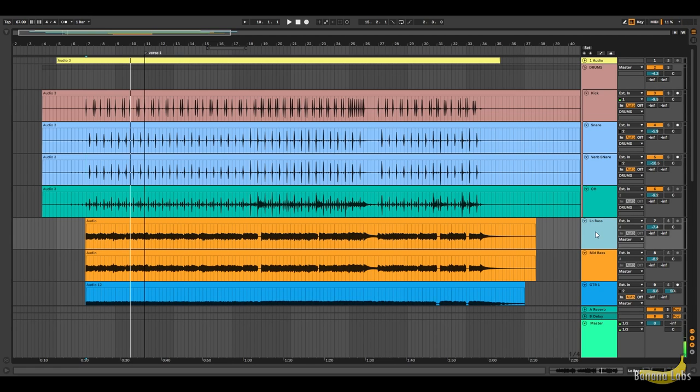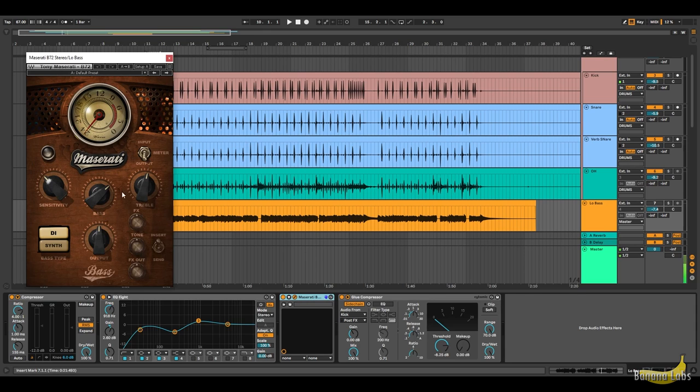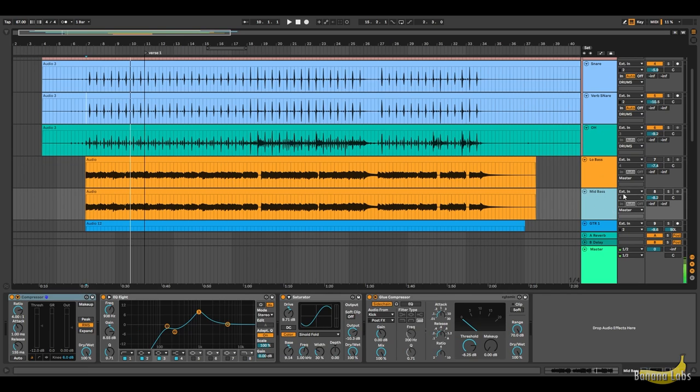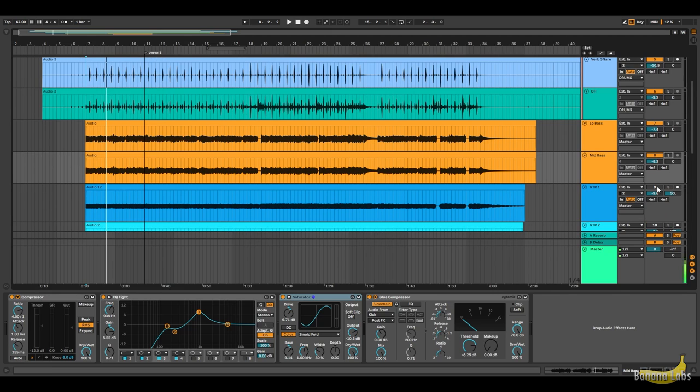Next up are the bass instruments. I duplicated the bass — one is for more lows as far as how I EQ'd it, and I added the Maserati B72 to beef it up. Then the duplicated bass track is for more mids and grittiness. I added more drive on the saturator so that the mid frequencies can stand out when listening through a phone, laptop speakers, or something like that.